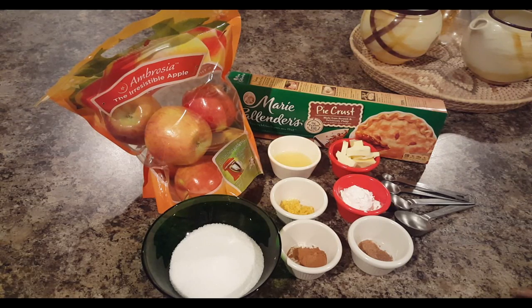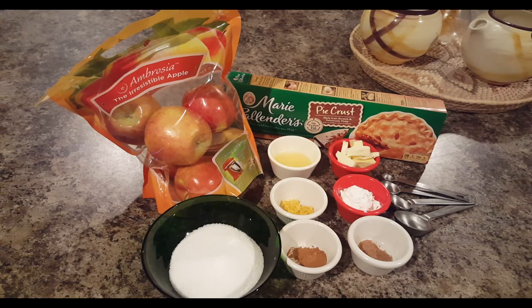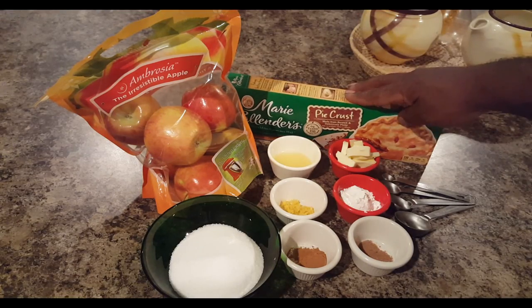Welcome to Raymax Kitchen and Grill. Today, what I'm going to be doing is the basic apple pie recipe. I know there are different variations of apple pies you could possibly try, but I'm going to give you the basic recipe. These are the ingredients I have: some store-bought pie crust.